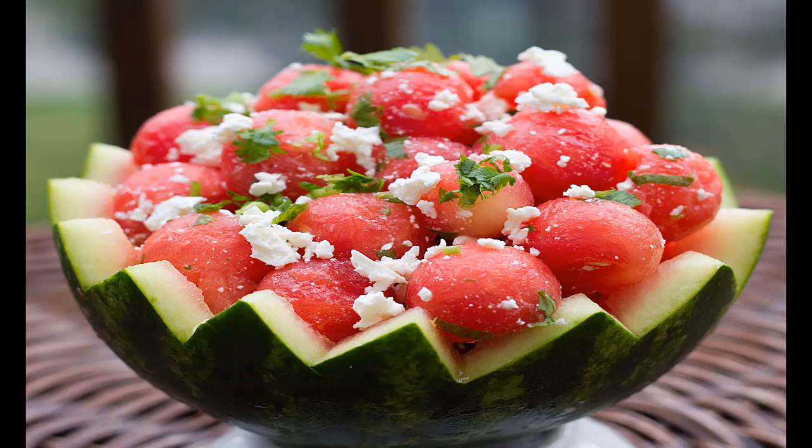Most of us love the sweet and juicy flesh of watermelons, however we tend to remove or spit out the seeds. Little did we know that watermelon seeds are consumed in many cultures around the world because they are a relatively rich source of certain nutrients.